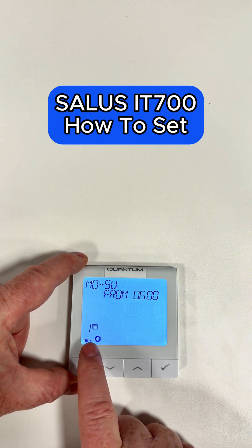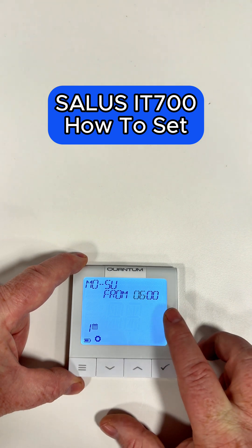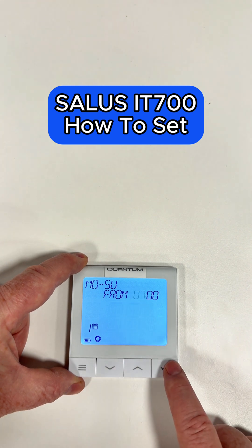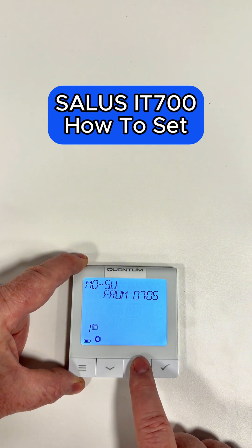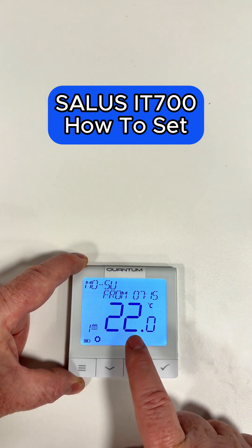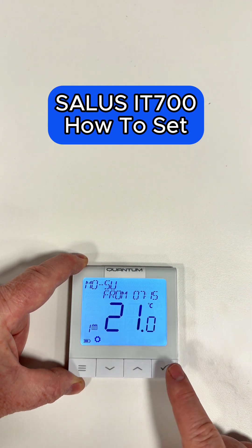Now we're going into number one — this is your first on in the morning. From six o'clock, we can change that, so we'll change it to seven. Let's put it to quarter past seven, so from 7:15 we want the heating to come on. Click the tick. And now this is the temperature we want the house to be, so let's set that to 21 degrees.